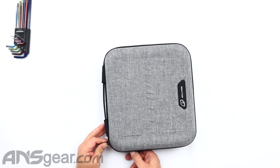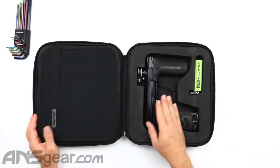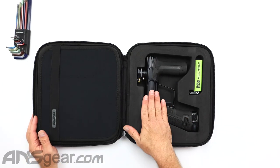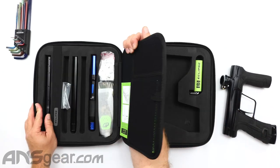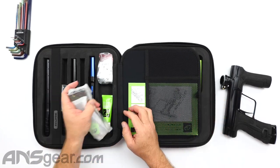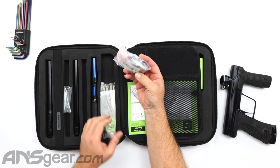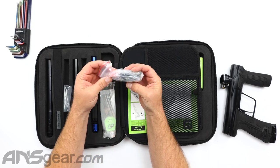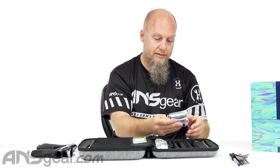So we'll unzip it and open it up. On the bottom section, you're gonna have your gun and then your tool kit right there. We'll pop that out and put that to the side. And then here you've got your manual, you've got a barrel sleeve, you've got some grease, and your CS3 spares baggy with all your extra O-rings and everything you might need inside there.